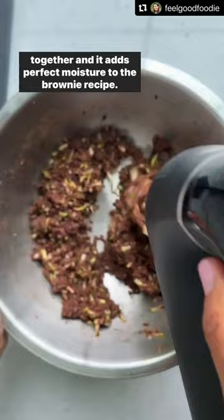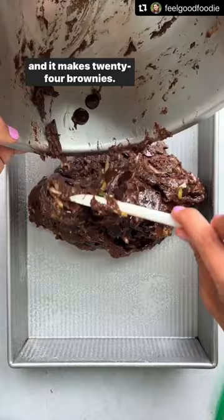I love that I can make this brownie recipe all in one bowl and it makes 24 brownies. They come out fudgy, moist, and perfectly sweet.